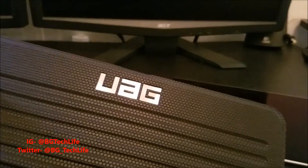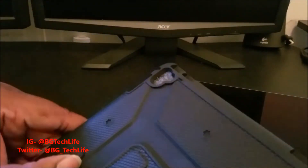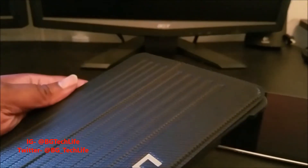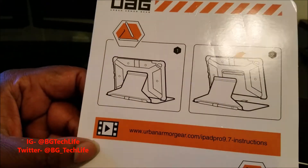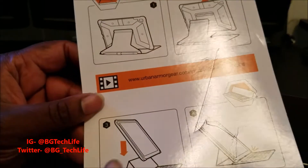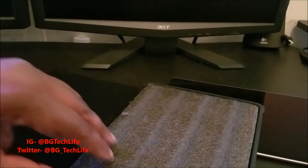Got UAG branding and aluminum accents, and a nice little magnet so it closes securely. The packaging shows you how you can use it on the stand, how you can detach it from the stand, and how you can add it to the flip cover case from Apple. Compatibility is definitely a plus.